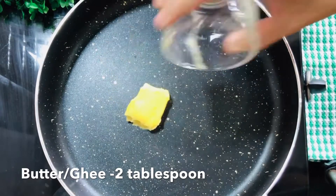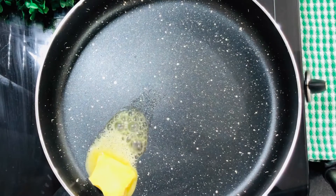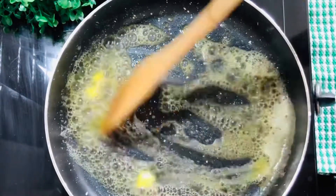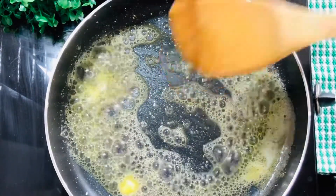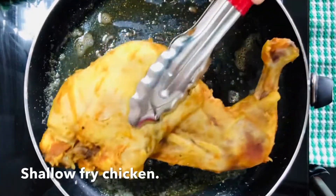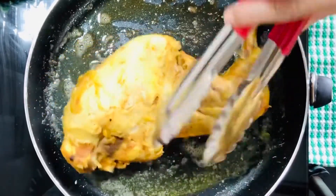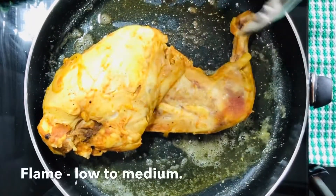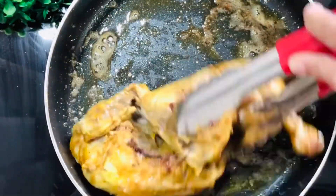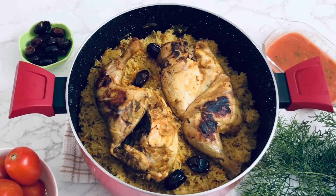Add 2 tablespoons of butter — I prefer butter. Add the chicken to cook. Let's fry the chicken on the two sides. The flame is low to medium to fry. Let's fry the chicken in two pieces and prepare the serving dish.